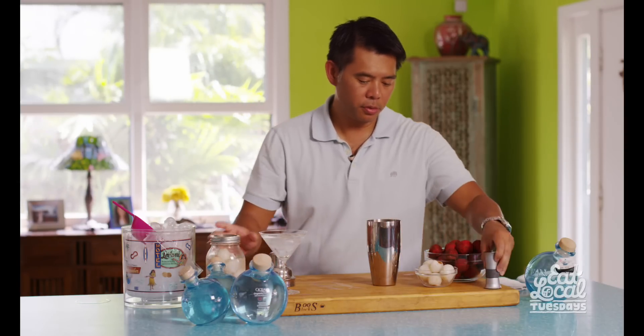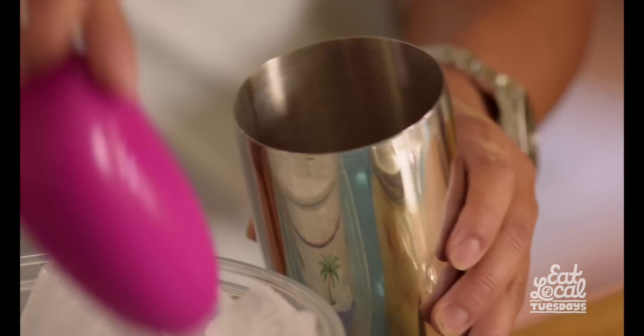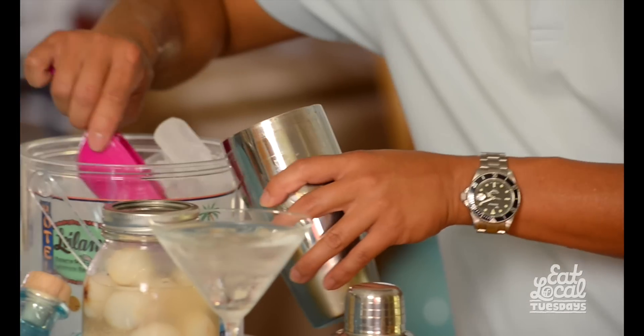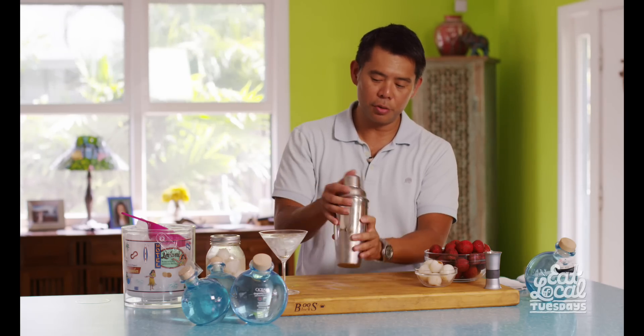Then I'm going to put some ice in here and we're going to shake. What's important is you want to shake for at least 15 seconds, because that's really going to get the proper dilution and the proper aeration to the drink.